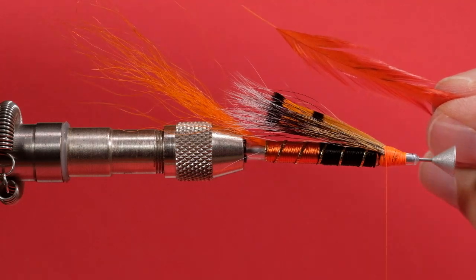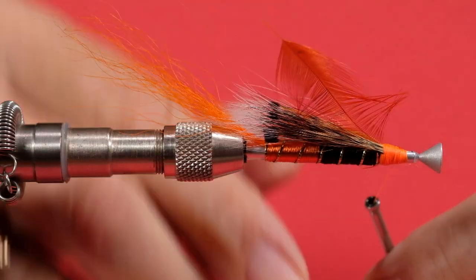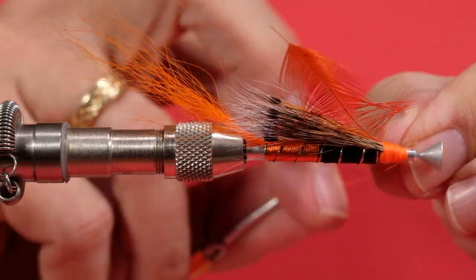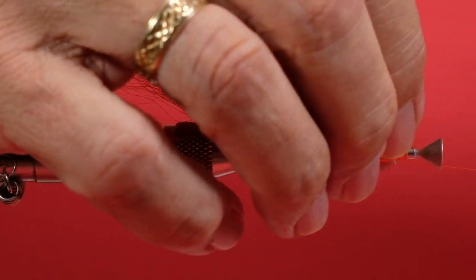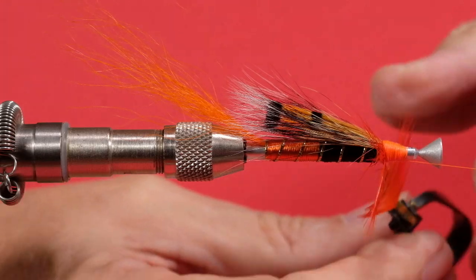Now for our orange hackle. We're not going to put tons on — I'm going to trim it about here, I don't want this too overdressed. We're just going to fold the hackle back and come forward. Try not to trap any fibers — if you see yourself trapping hackle, take a moment and pull it out.